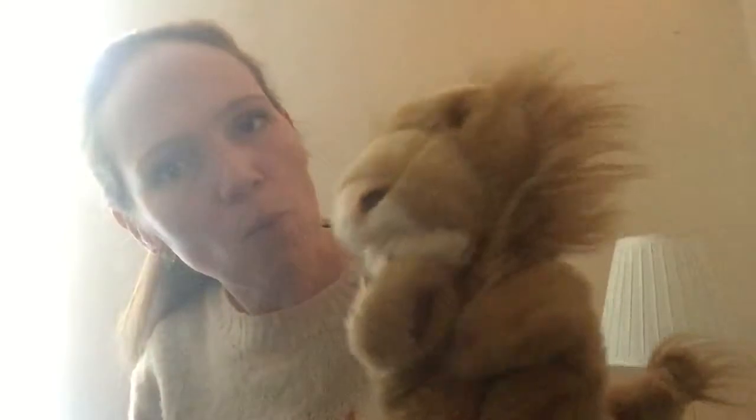Social distancing. We can't hug reception, okay? Don't cry. You'll see them all soon, okay? Someone's told you that reception are learning about winter. Oh, okay.